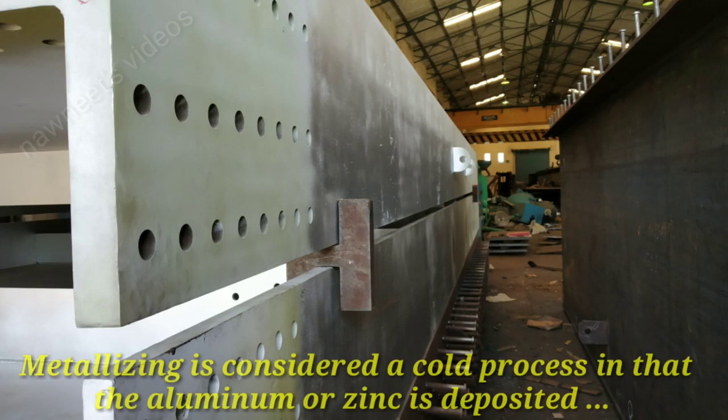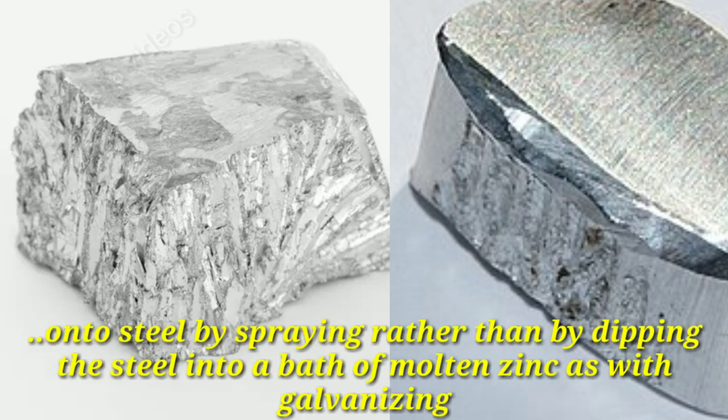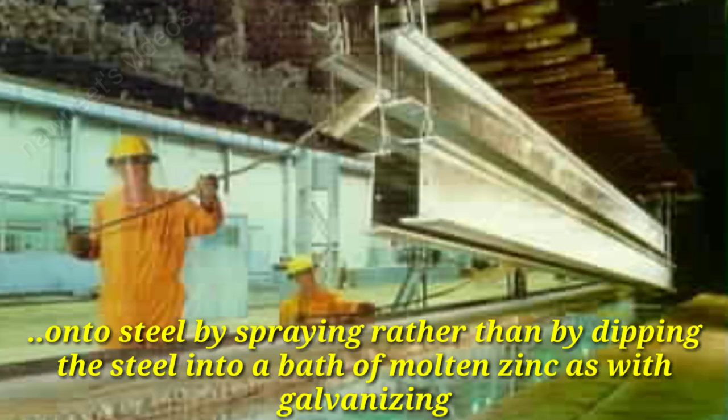Metallizing is considered a cold process in that the aluminum or zinc is deposited onto steel by spraying, rather than by dipping the steel into a bath of molten zinc as with galvanizing.